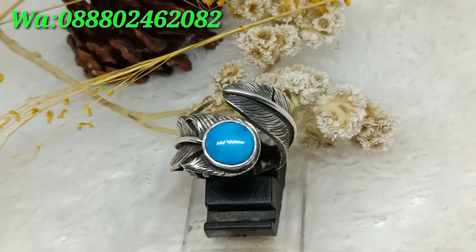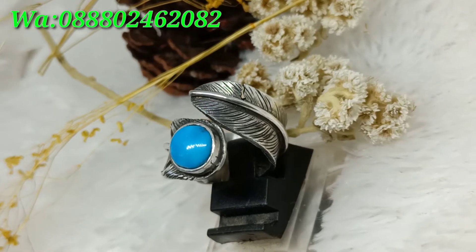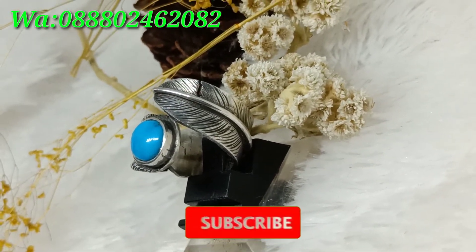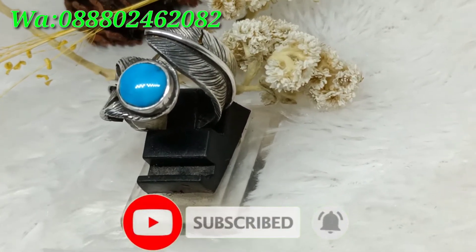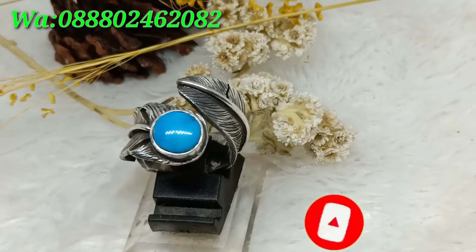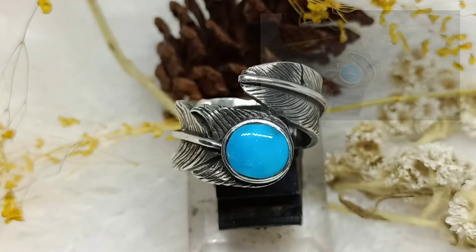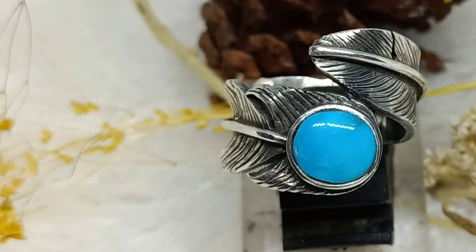Cukup sekian video dari saya. Jangan lupa like, comment, dan subscribe, serta nyalakan tombol loncengnya supaya tidak ketinggalan video dari saya. Tetap semangat dan selalu berkarya. Wassalamualaikum warahmatullahi wabarakatuh, terima kasih telah menonton.